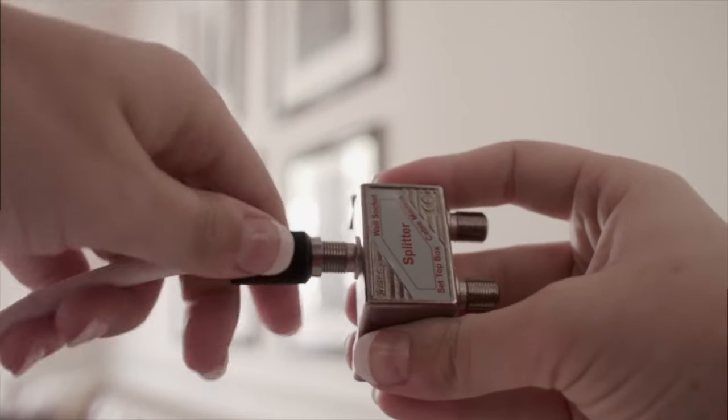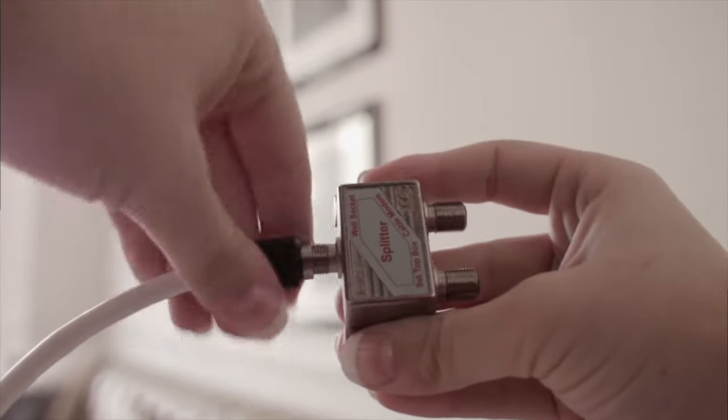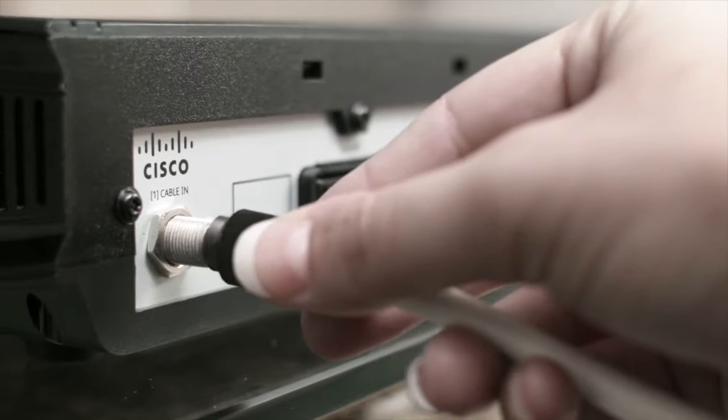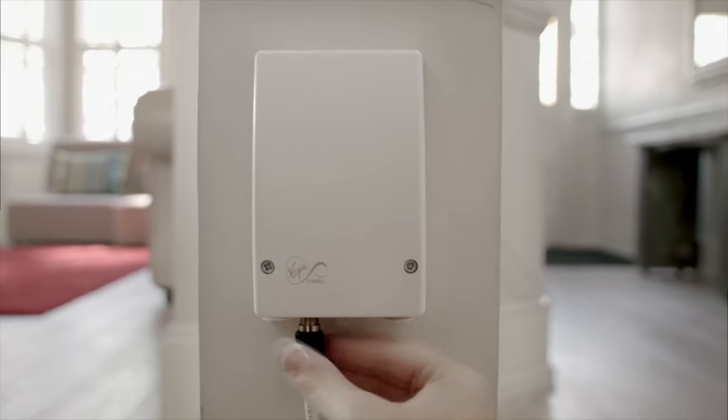Once the underground cable is up to the premises, we need to come indoors and connect all your devices with coaxial cable. We may have to drill through walls, unless we can find an alternative or less invasive route. If you live in a rented property, you'll need to ensure your landlord or lady approves of any work before it takes place — and that includes you too, students.